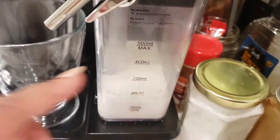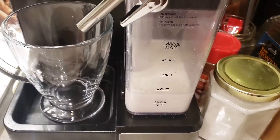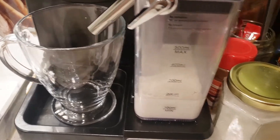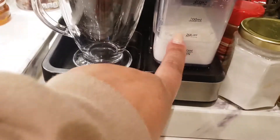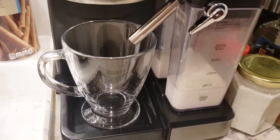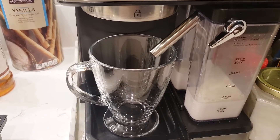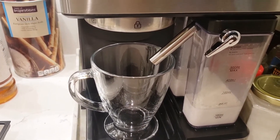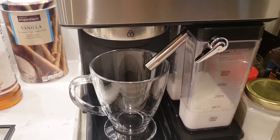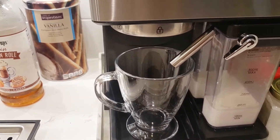That's your max fill on the milk compartment — I'm assuming you'd need that much milk if you were making multiple drinks. I've never filled it up that much; I'm usually right around 200 milliliters. I use coffee creamer and oat milk, and I've put half-and-half in there too. There's no limitation on what types of milk products you can use — it will all work.